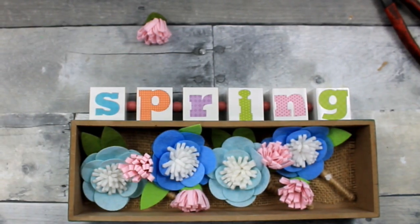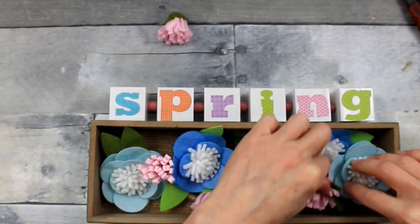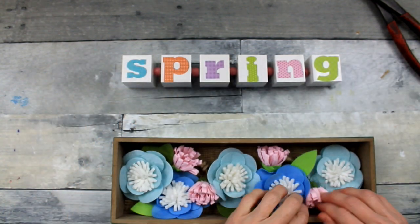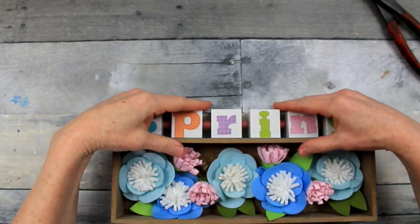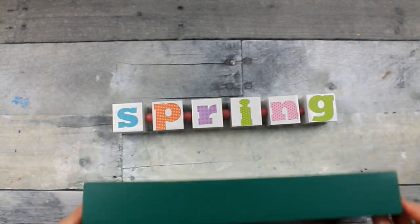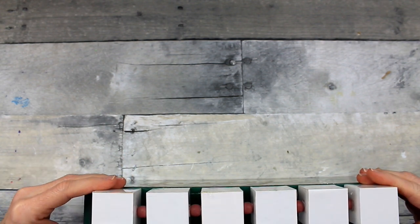I want to put this in the center top of the box. One more flower I'm going to add here to this bottom corner. Since we haven't glued 'spring' on there yet, you can decide at that point which position you like better. I chose to flip it around and I think this looks a little bit better. Now that we have this one piece, we can put it on the box — just double checking and triple checking my placement.